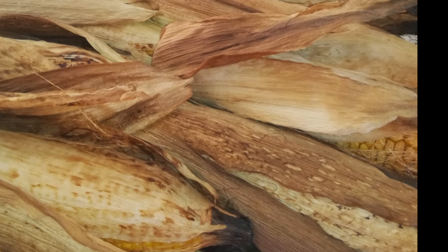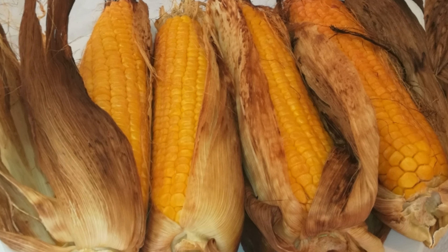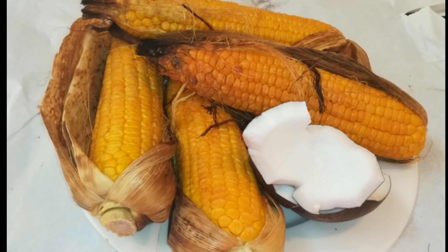Hello and welcome back to Ujama Channel TV. In this video, I'm going to show you how to roast corn on the cob in the oven. It is a great method of enjoying your corn if you don't want to boil it.